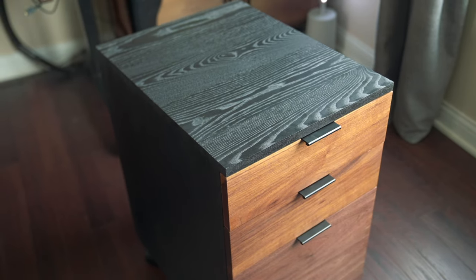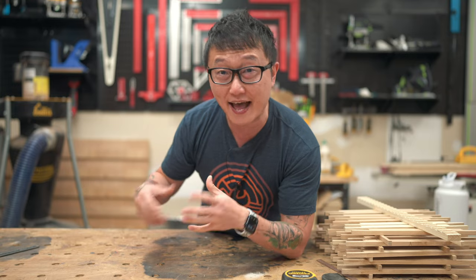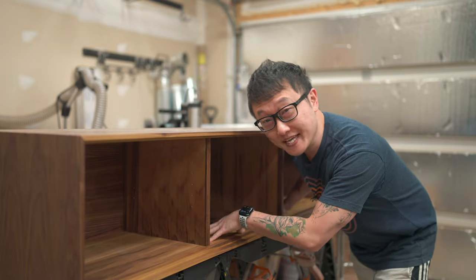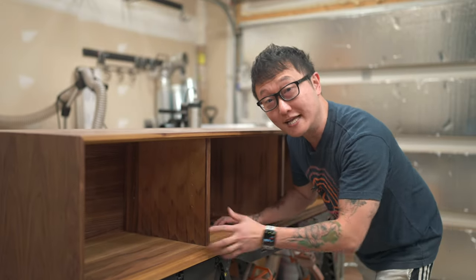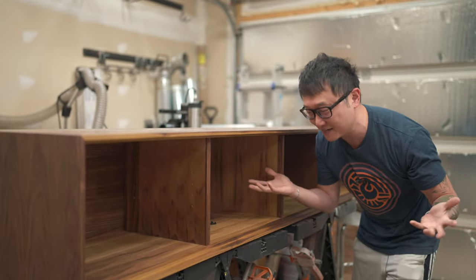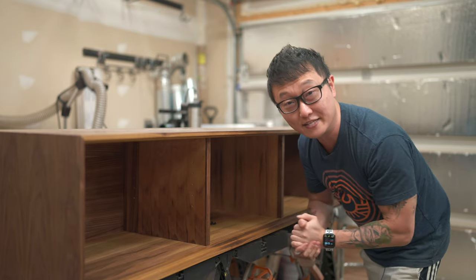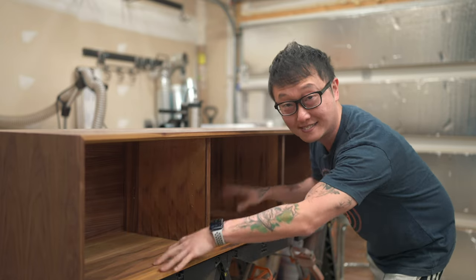Even though I did show the stain and finish I used in that video, I didn't really go into any details on how I prepared the wood or my methods on staining and finishing. So I've been working on this large media console this week, and even though most of it is in walnut, we're going to add some slatted sliding doors that are going to be finished in black. So I figured this would be the perfect opportunity to show you guys how I stain and finish, and I'll go over some of the differences in my process when dealing with larger pieces.